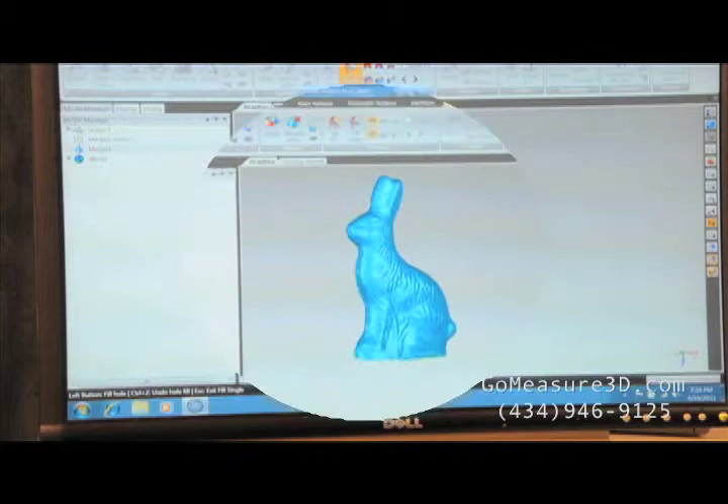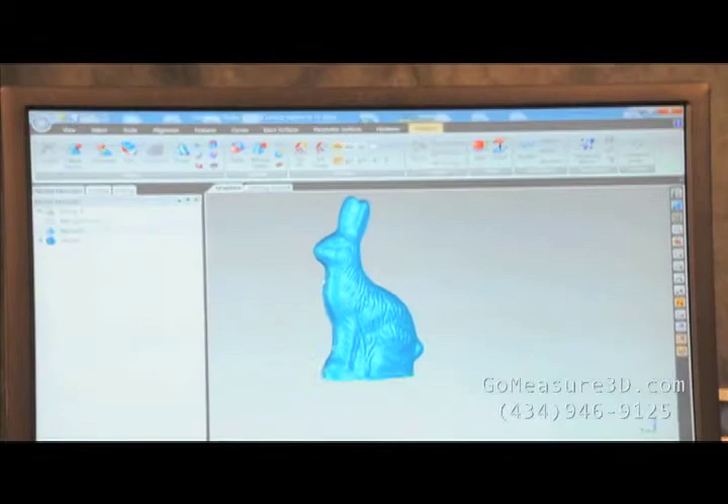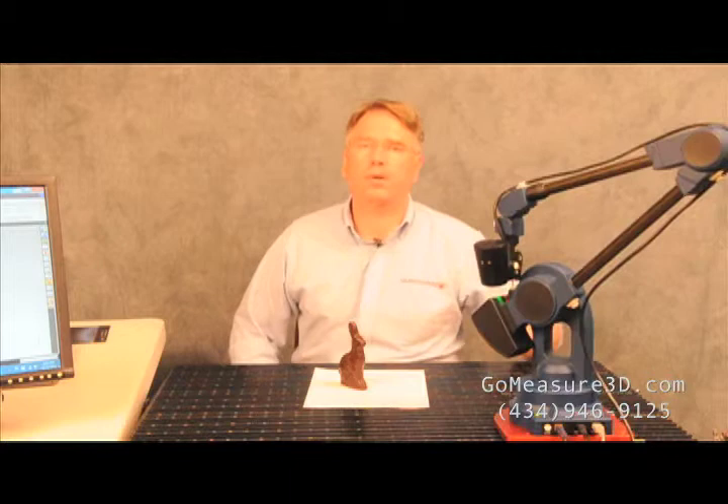We've got a pretty good representation of our bunny now. You've got an STL model of our bunny rabbit, which we'll make available to you as a download on our webpage if you want to pull it in and check it out. We want to thank you for viewing this version of Will It Measure and measuring the Easter bunny chocolate rabbit. And yes, it will measure. Wishing everyone a happy Easter from GoMeasure3D. For more information about our products — the MicroScribe arms, the Creon scanners, the Geomagic software — please visit us at www.gomeasure3d.com. Feel free to give us a call at 434-946-9125. Thank you, and have a pleasant evening.